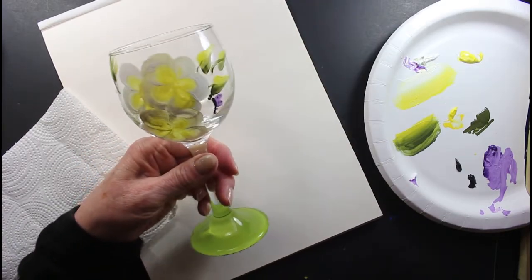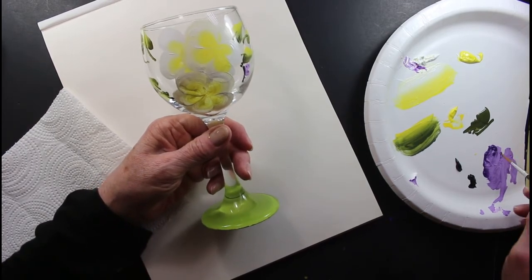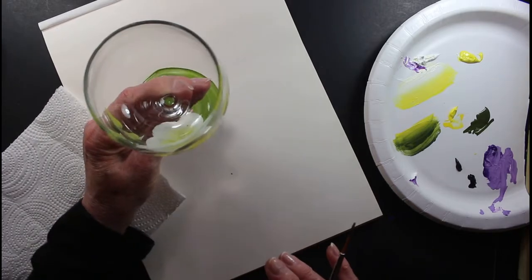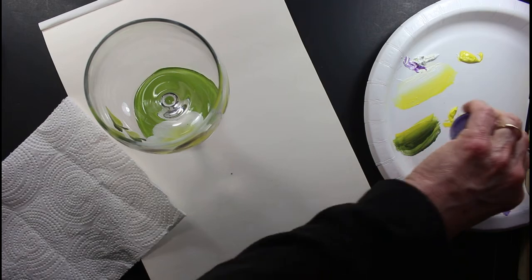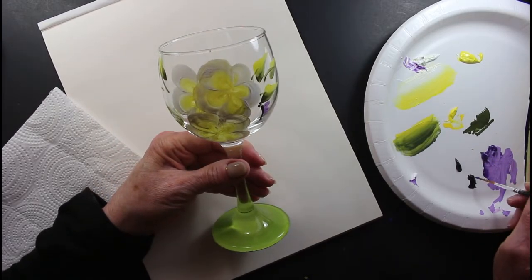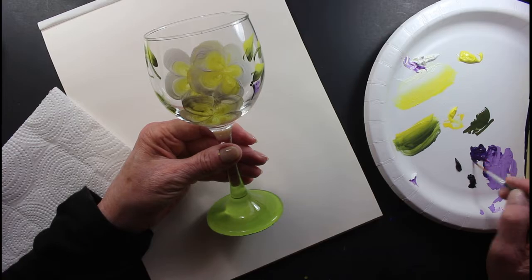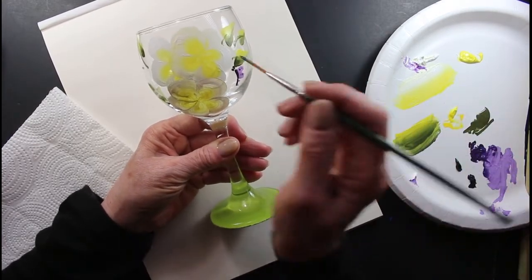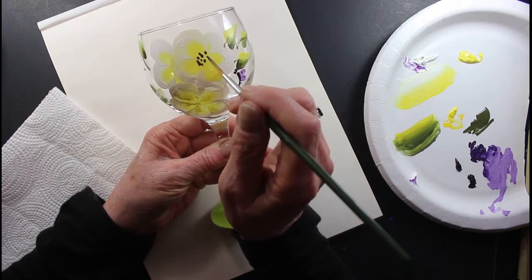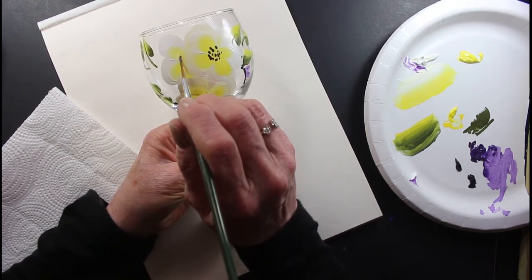Now, to finish the flowers — with the liner brush, I'm going to get the green off and add a little bit more purple to the center. I'm going to add some more purple and touch that in the middle. A little bit of black wouldn't hurt — not too much, just to darken that purple up a little bit so it'll stand out. I'm going to add some purple to the center and over here too, to this one, even though it's hidden.